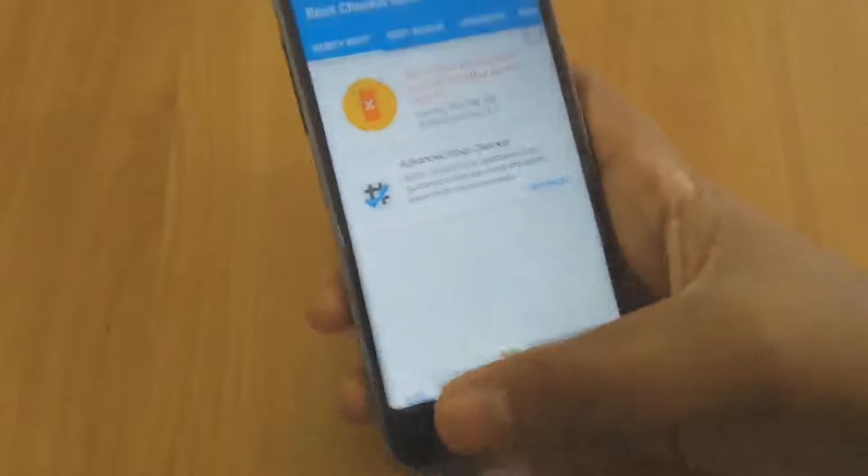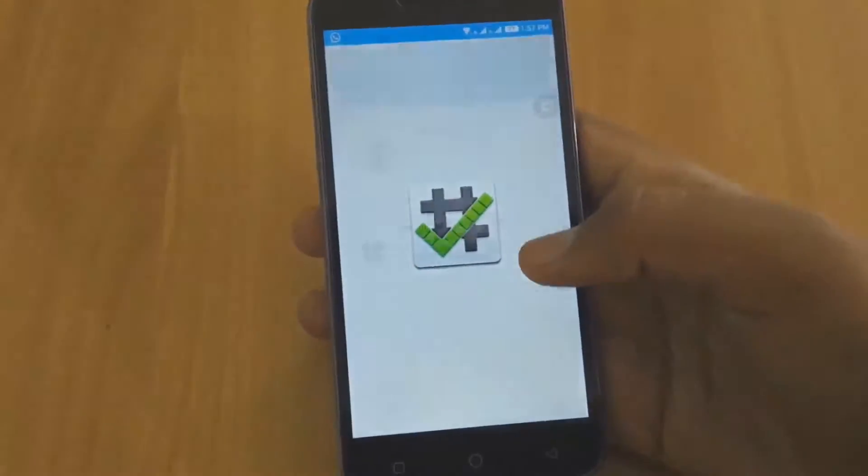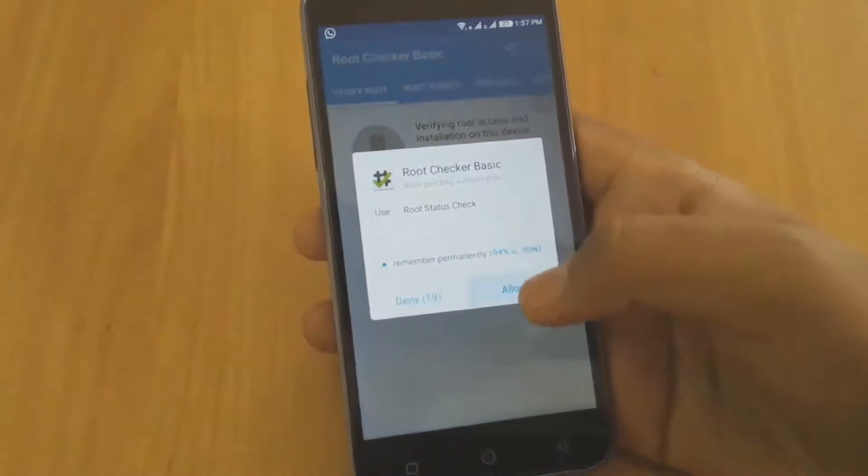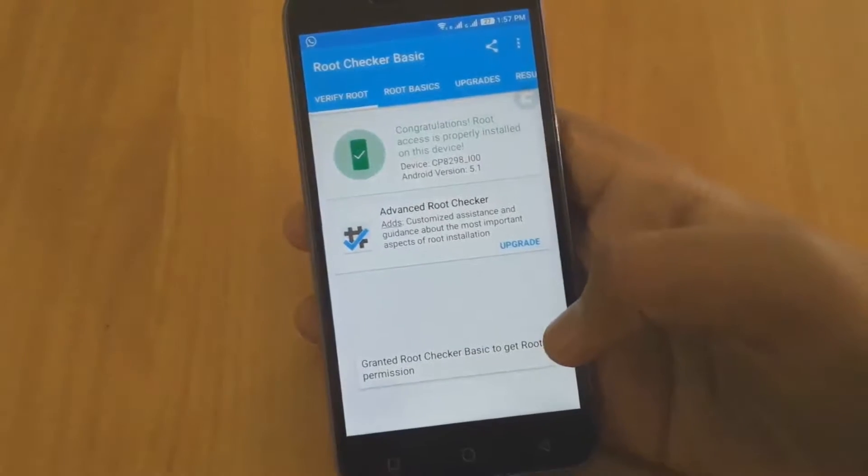First of all you need to close Root Checker application and then run the application again. Then click on verify root and as you can see root is available now. Thanks for watching and please like, subscribe and share. Thank you.